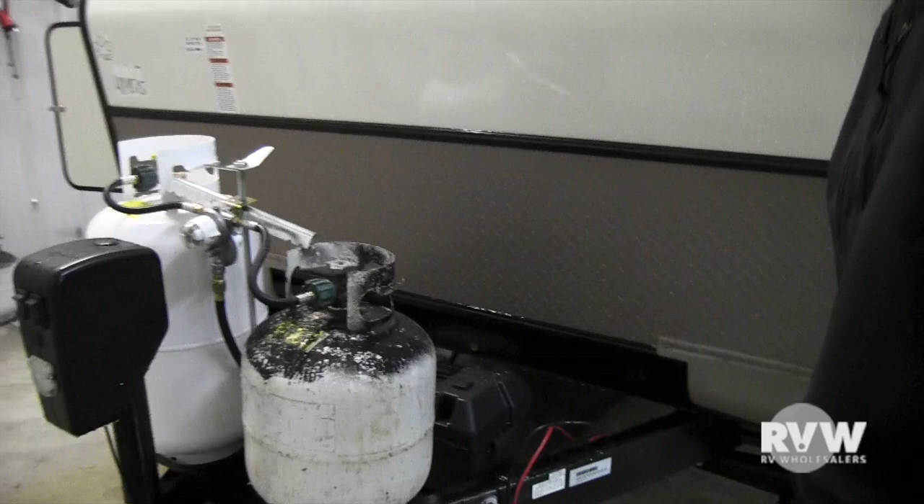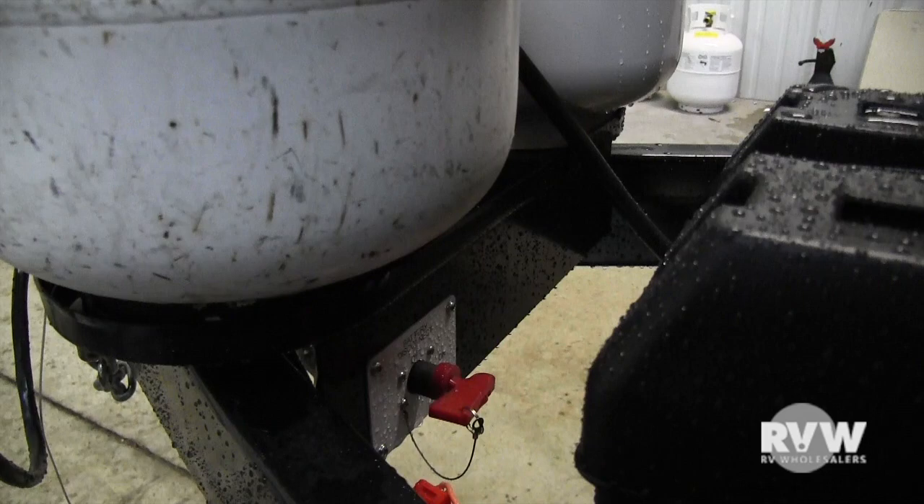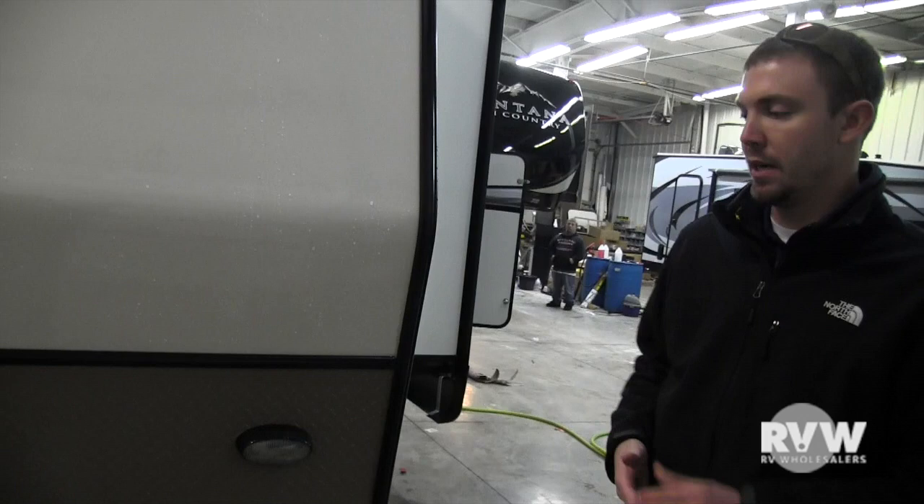We'll put a brand new 12-volt deep cycle battery in there. Right on the back side of the propane tank area, that little red switch is the battery disconnect. When you're not using the coach, you can turn that off so the LP detector and other accessories don't drain your battery.